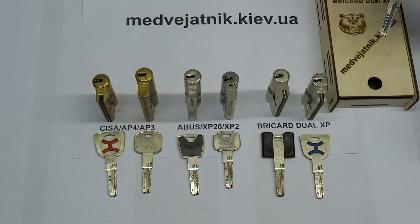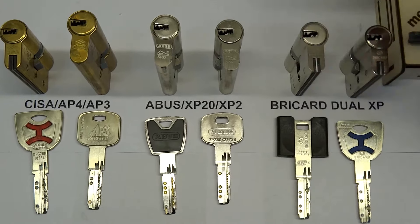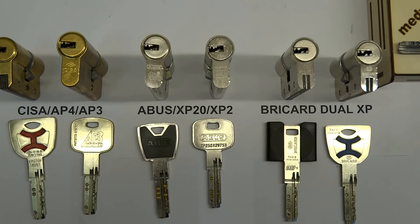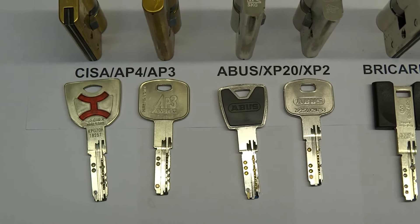Today I'm not going to show all of them, but you can be sure that you can open any of them with our tool, 100%. The price for our tool you can find on our website.